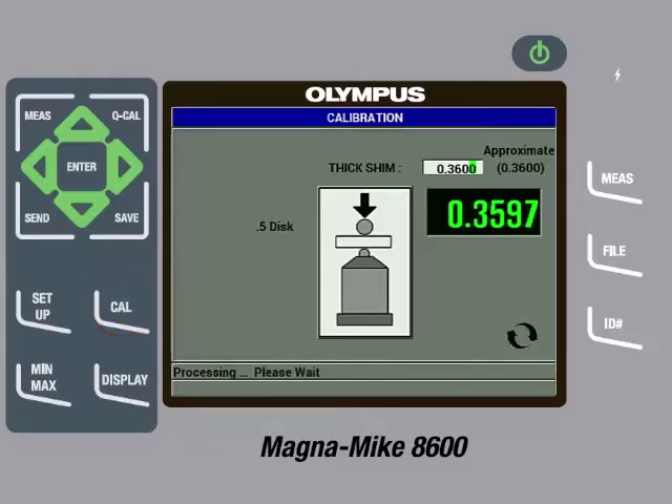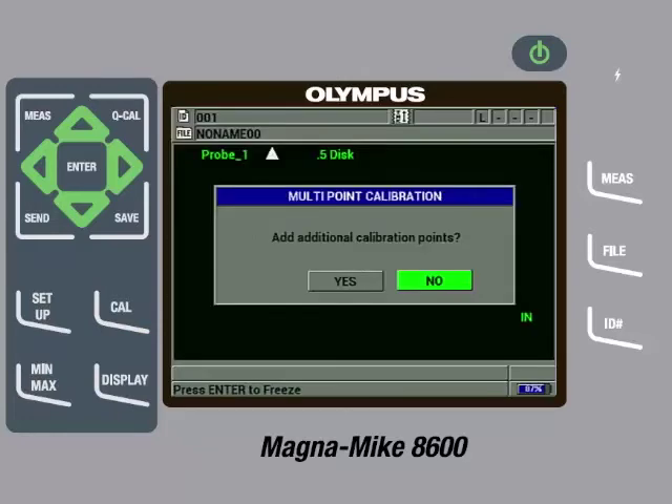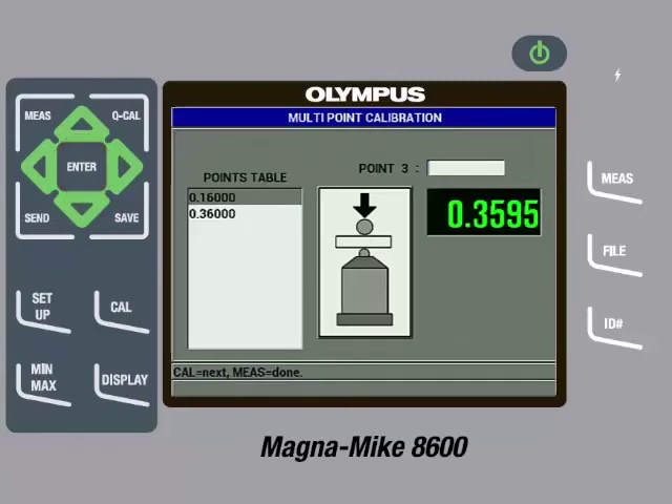After processing, the gauge will ask if we want to add additional calibration points. If we choose no, the calibration process is over and we have completed a basic calibration. The recommendation is to always add additional calibration points since it improves measurement accuracy. Therefore, we will press the left arrow to highlight Yes and then press the Enter key. The gauge now shows the thin and thick calibration points we have already entered and is asking for the next calibration point. At this point, we can add in the other reference standards from the calibration kit that we have not yet entered.